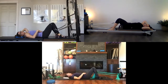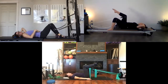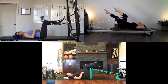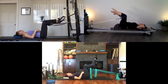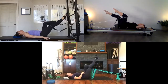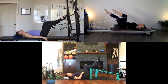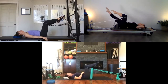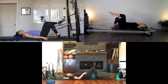Now we'll turn this into a single leg extension. Find your imprint, lift one leg to tabletop then the other. From here, straighten your right knee, bring it back to tabletop, then straighten the left — reach out of those knees. Exhale to straighten, maintaining your imprint and relaxing your neck and shoulders. One more right, one more left. Bring one foot down to the floor, then the other.